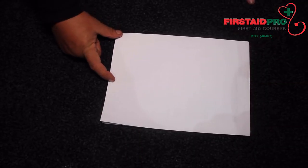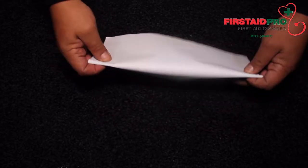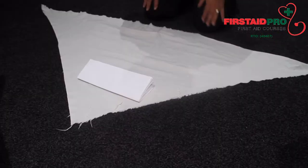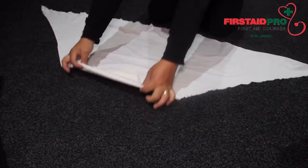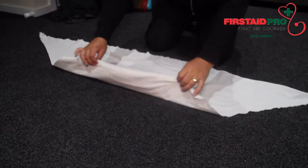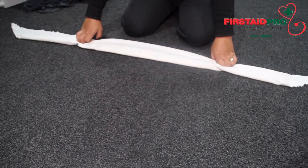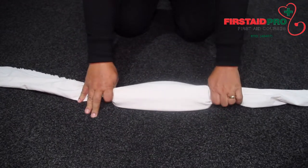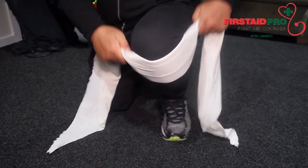A neck brace can be easily made by folding a magazine and wrapping it up in a triangular bandage. The height of the brace should be 12 to 15 centimeters. Rub the wrapped magazine around your knee to give it more flexibility.